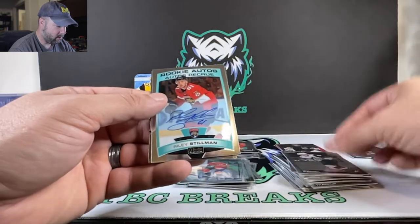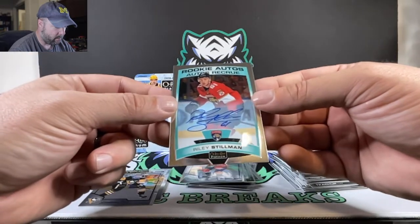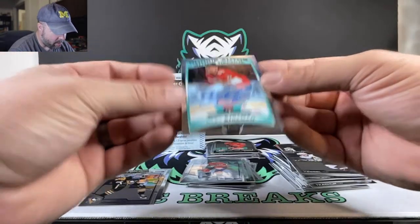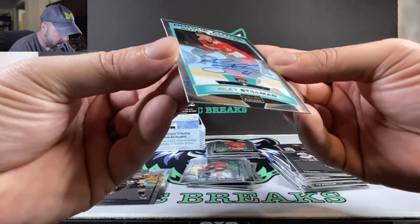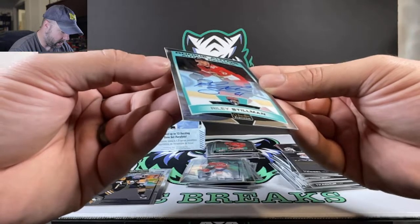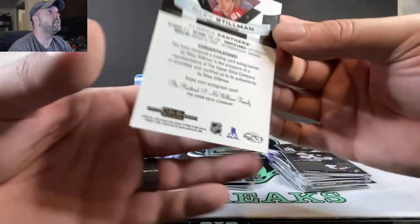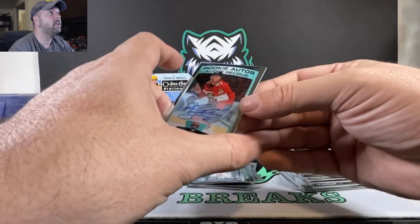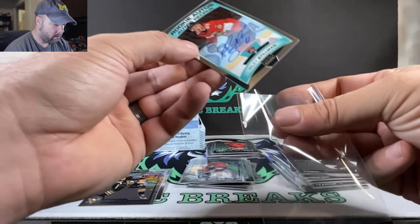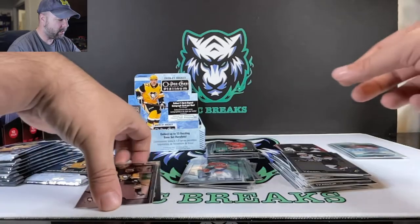Phil Kessel. Who we got here? Riley Stillman is our autograph — rookie auto from the Florida Panthers, and it's on-card. Looks like a little defect over here on the card — a couple small print lines there. But take a look at that one, very cool. So on average one auto per box, so that should do it for our autos, but let's keep going.